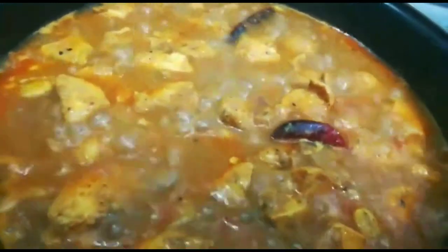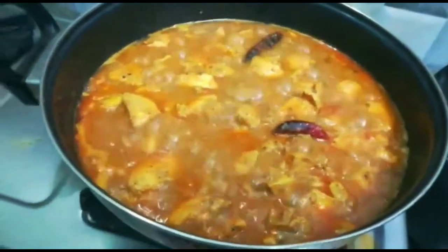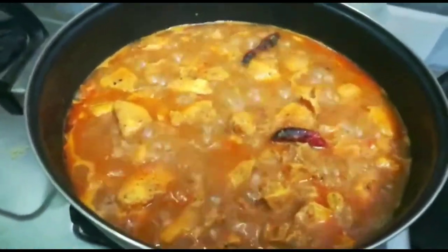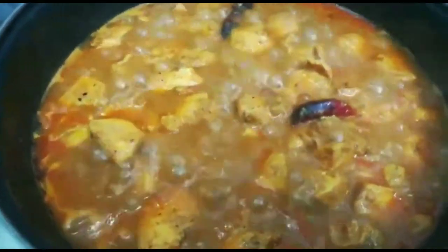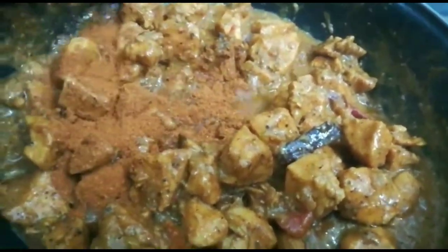Next we will cook the rice — 2 tablespoons of rice. Now we will cook the chicken with 1 teaspoon of garlic.